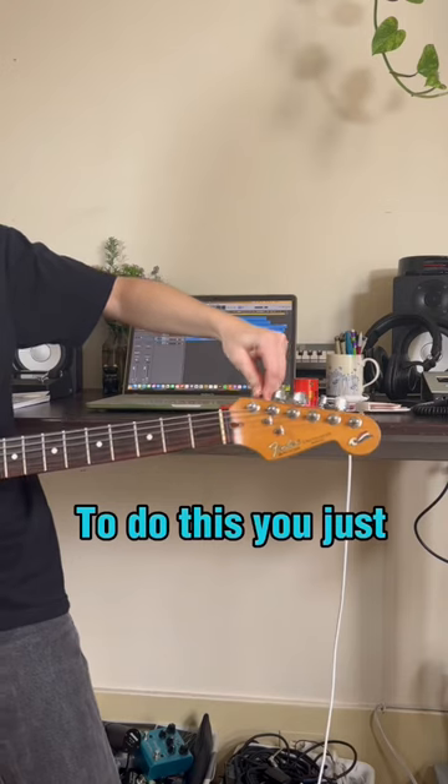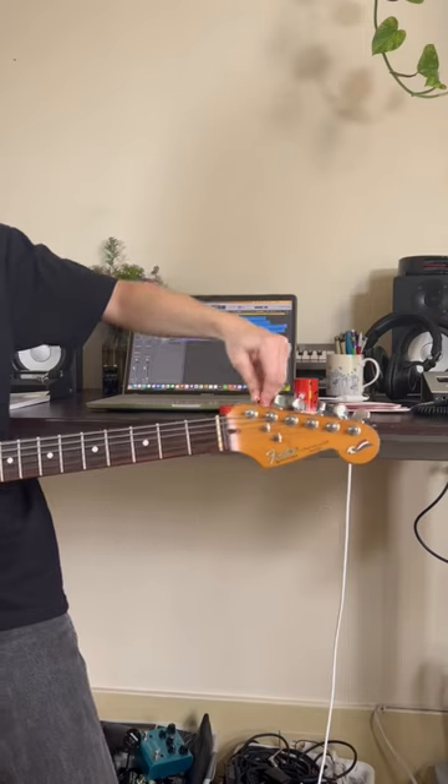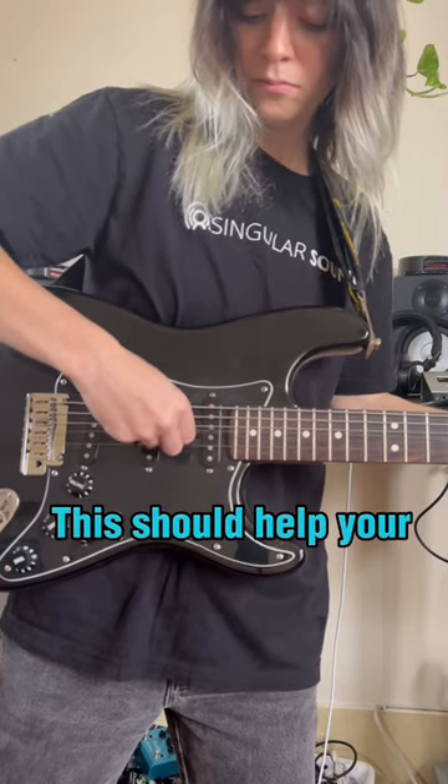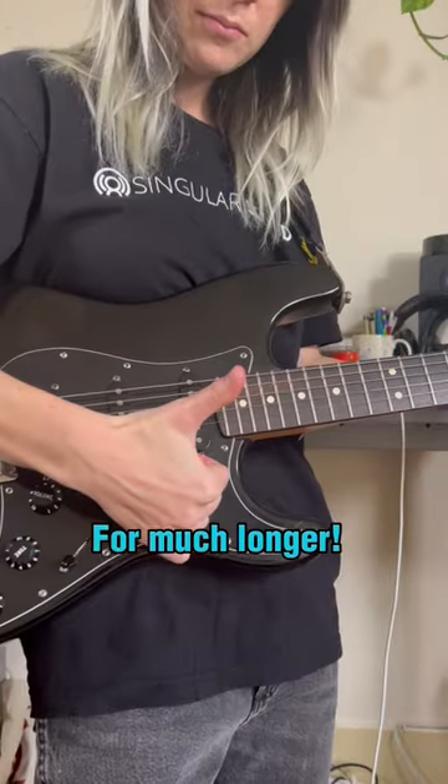To do this, you just pull your guitar string, then tune it. Repeat this process five times on each string. This should help your guitar strings stay in tune for much longer.